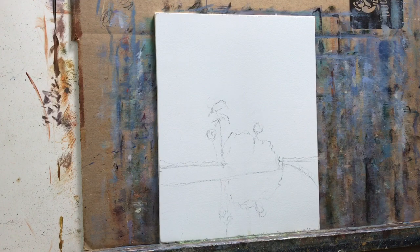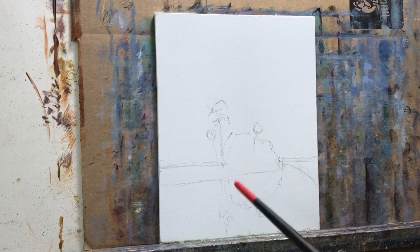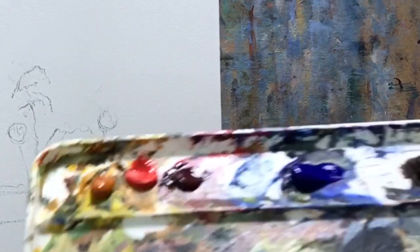Hello and welcome again to another painting session in acrylics. I have a little sketch here — it's going to be another Florida painting. So let's start off with the colors.